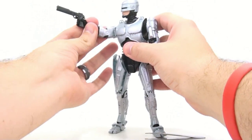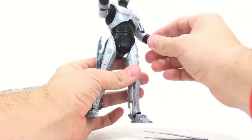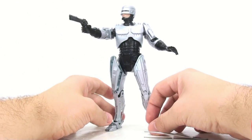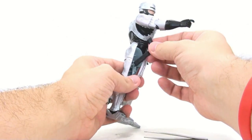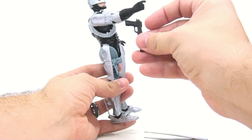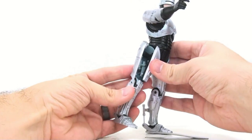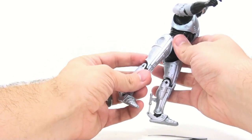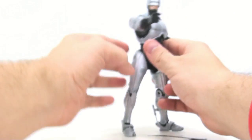Once deployed, you can recreate awesome iconic scenes — leg open, gun in hand, arm out for balance, just like RoboCop would shoot. The sheer fun factor is out of this world; I haven't been able to stop flipping the switch. To re-load the gun, there's a little peg that goes where the trigger would be — slide it in, push the panel closed, and boom, it locks. Just don't put your finger in the way when it snaps shut — I did, and it actually hurt. I'm suing!